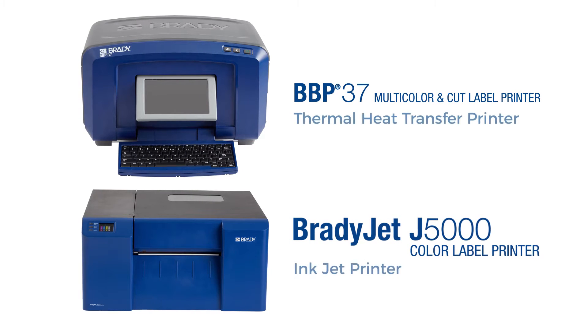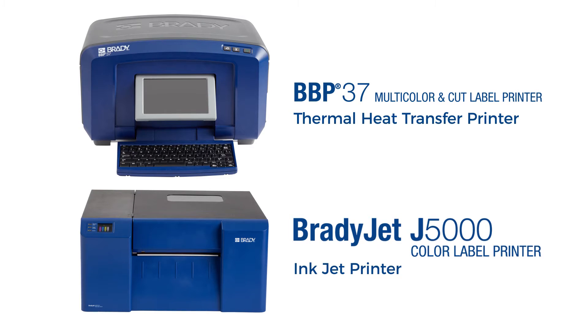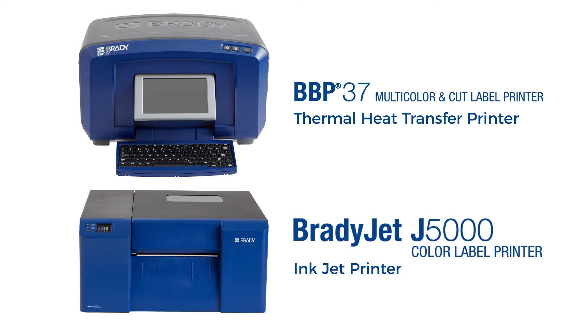Both types of printers are unique in their own way, with their own strengths and limitations. Explore both options to find the label printer that best meets your needs.